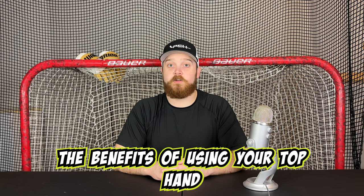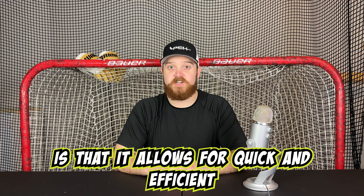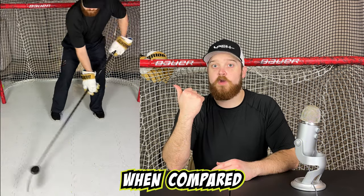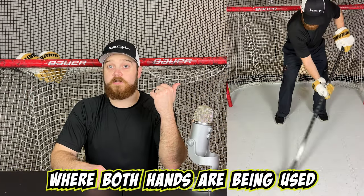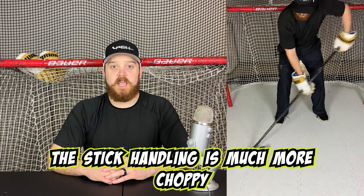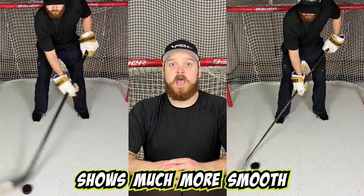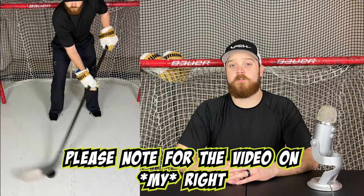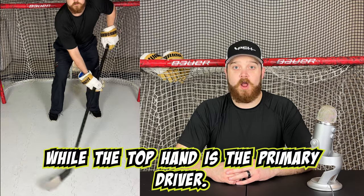The benefit of using your top hand as the primary driver is that it allows for quick and efficient stick handling. See the video to my right — stick handling is much more smooth compared to the video on my left, where both hands are being used to control the stick. The stick handling on the left is much more choppy and inefficient, while the video on the right shows much more smooth and efficient stick handling, with a loose grip on the bottom hand while the top hand is the primary driver.